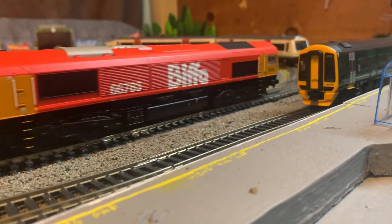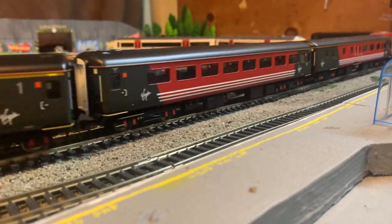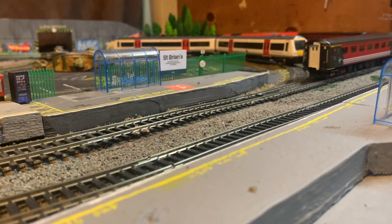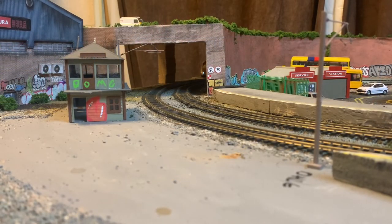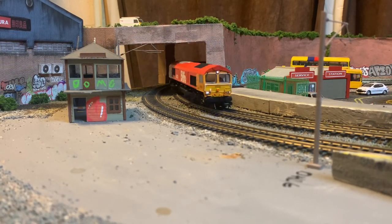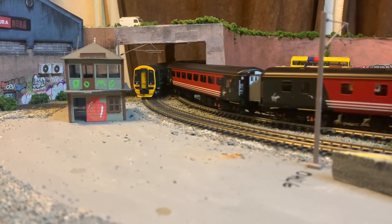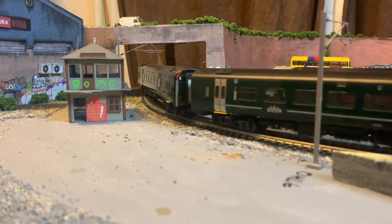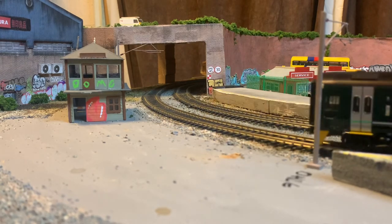Overall this is actually a really nice set of coaches — I think they're a lot better than the Virgin Mark IIIs, hence why they're at a slightly higher price. You can get all four of these coaches at a reduced price on our website; I believe we have about four of these sets in stock, so if you want one there'll be a link in the description below. We also have multiple other bundles in stock, including a lot of Hornby four-wheel coaches, so if you're interested in that era give it a look. Thanks for watching — remember to like and subscribe, and I'll see you in the next video!